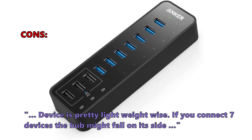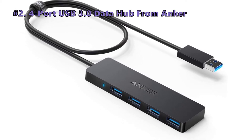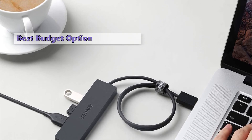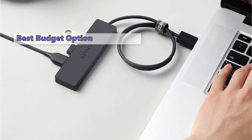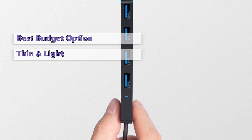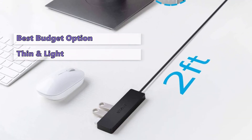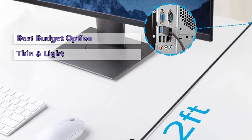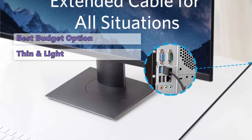The next USB-C hub is the Anker 4-Port USB 3.0 Data Hub. It is a functional way to add four more USB 3.0 ports to your laptop at a very low price — thin, light, functional, and affordable. It's also available in a larger six-port version. If you only need to add a few more USB ports to your laptop, this data hub is highly recommended.